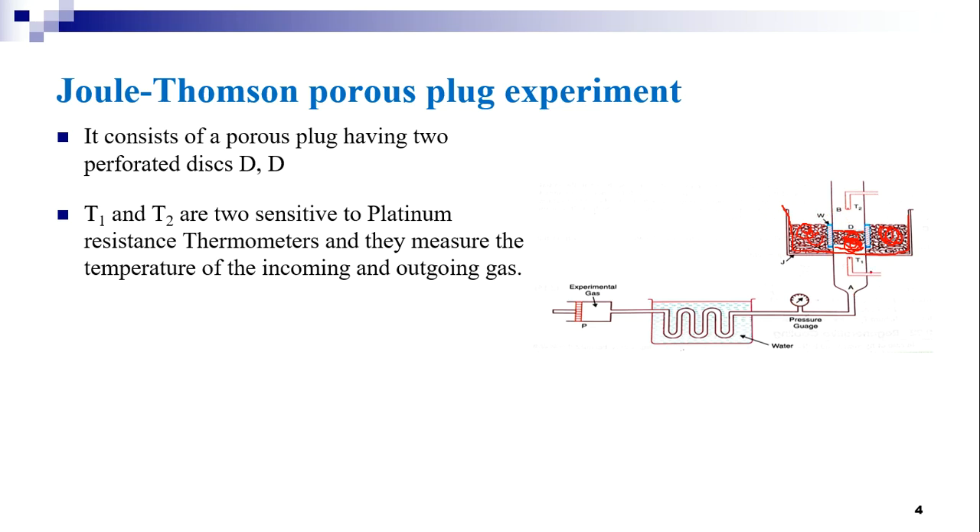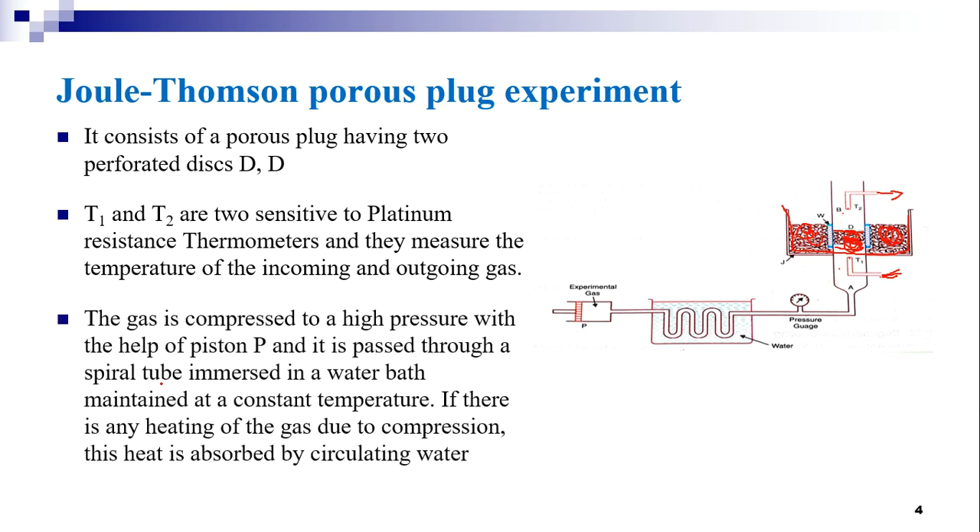T1 and T2 are the two sensitive platinum resistance thermometers that measure the temperature of the incoming and outgoing gas. By these two thermometers, a difference in the temperature of the gas before and after the Joule-Thompson effect can be noted. The gas is compressed to a high pressure with the piston P.